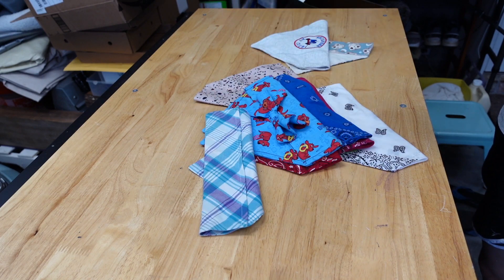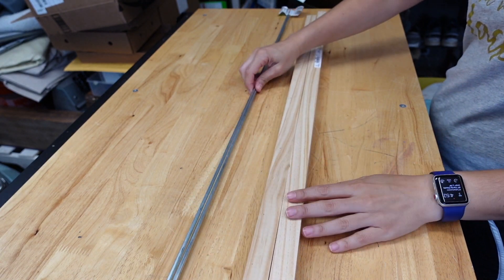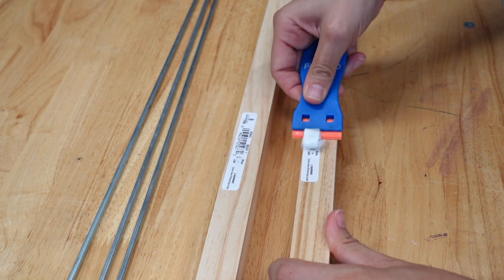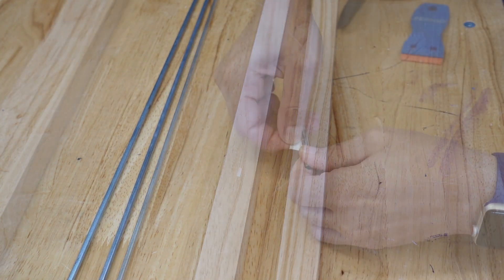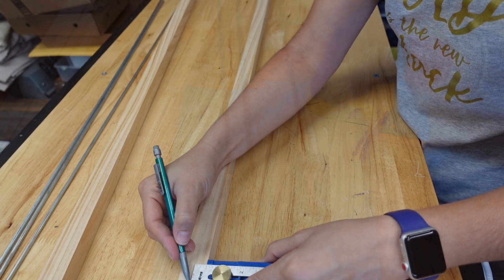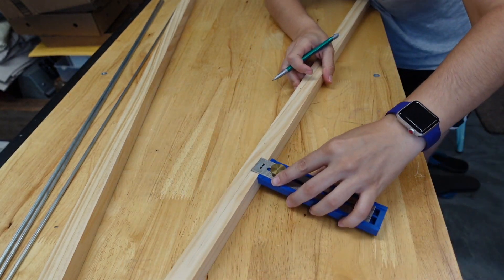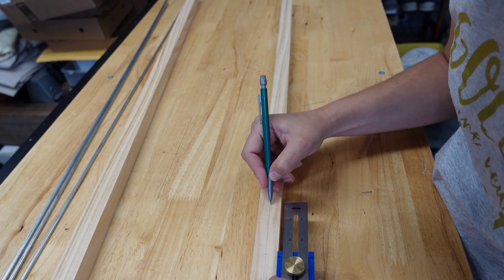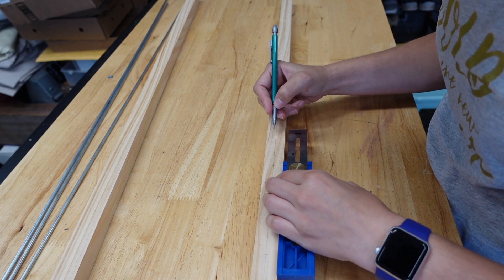I have a lot of dog bandanas, so we're actually going to start out by making two of these. For one holder, you're going to need a one-inch dowel and three 36-inch, 3/16-inch metal rods. I prepped them by removing the sticker with my plastic razor blade scraper and removed the sticky from the rods with WD-40. I set my Craig multi-mark to a half inch and drew a line down the center of the dowel. I started marking at a half inch from the top, then marked every two and a half inches, which totaled 12 spots for bandanas on this one dowel.